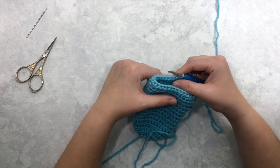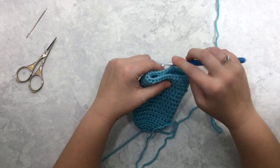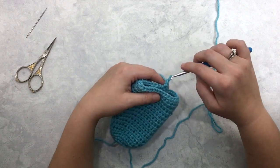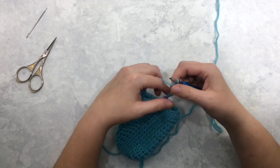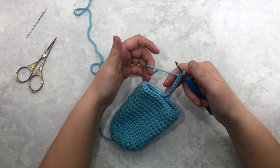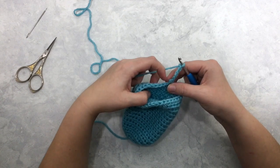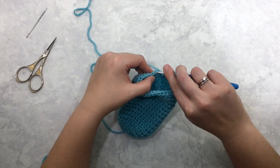Round seventeen is where we're going to make the thumb hole. Start like we always have with a chain one, then half double crochet in just this very first stitch. Now you're actually going to chain six stitches — just yarn over and pull through six times. You want these tight but loose enough to work into, just like you would start with a chain if you were working on a flat piece. Then skip these next two stitches and half double crochet into the fourth stitch of the round.